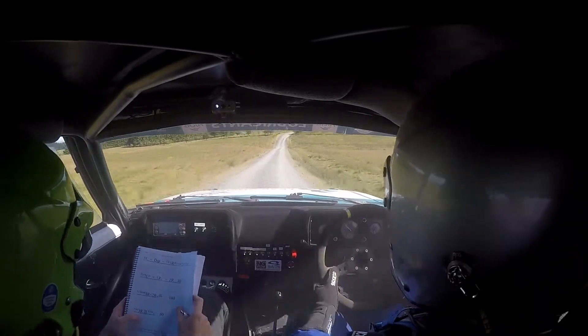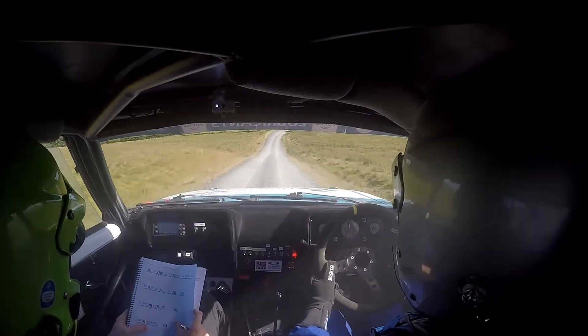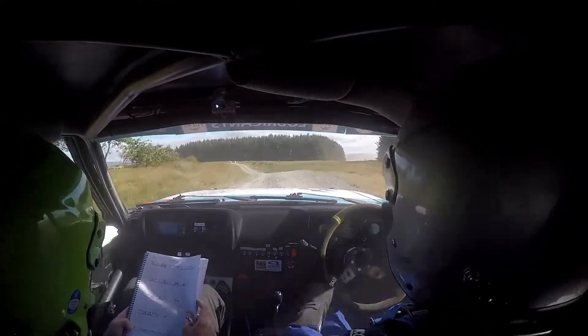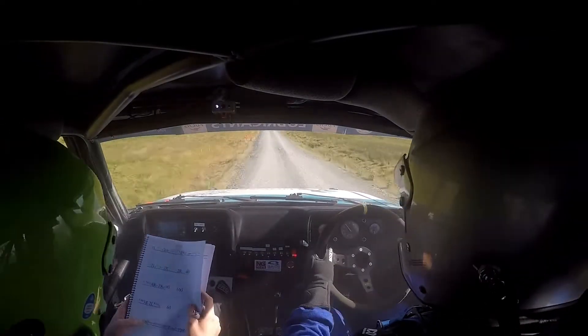Don't cut. 100 fast, three right, two left kink over crest, three right, two left kink over crest, 60 crest, only 60, slippy on the braking.